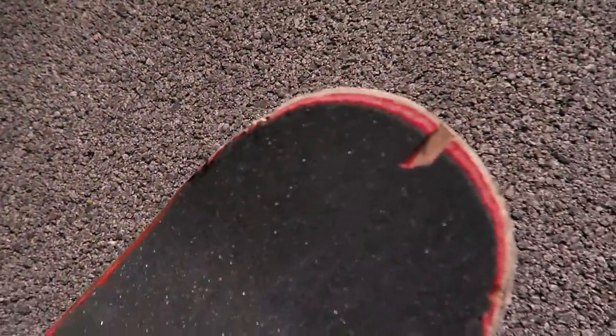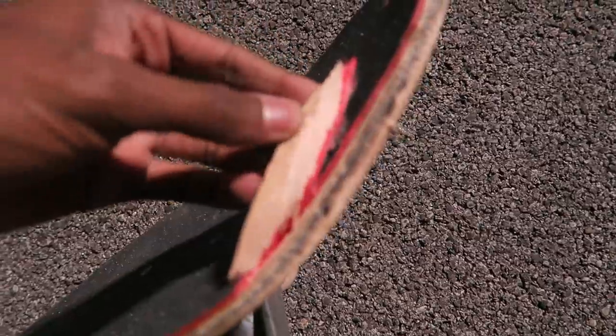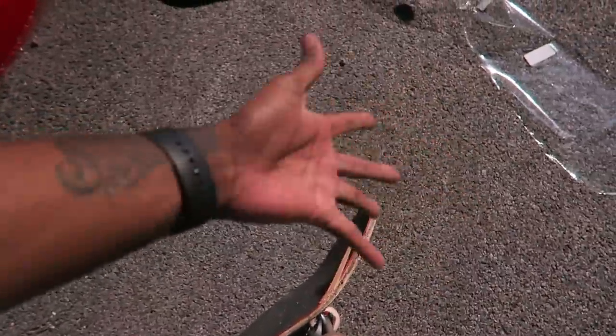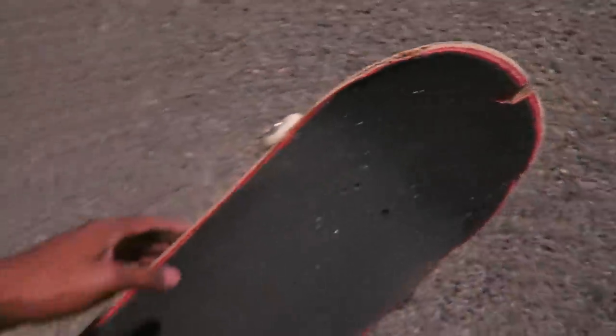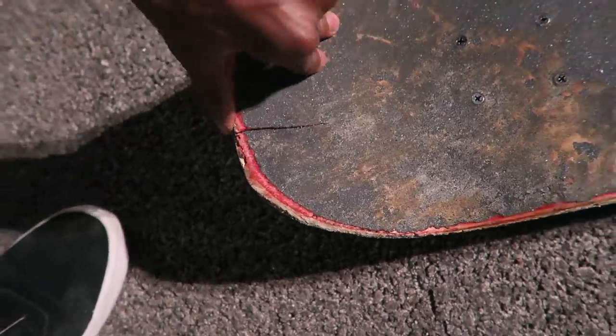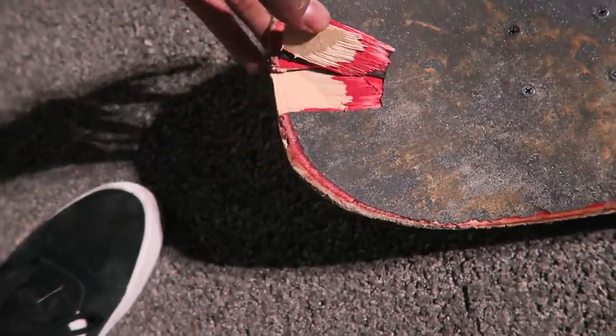Look at the nose — come on, dude. Look at the other side. Terrible. That's the pumpkin guts. Look at the tail. I'm just gonna yank this up. Look at that — this is what I was skating. Look at that tail. Terrible.